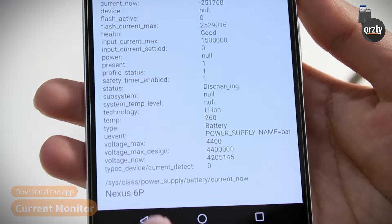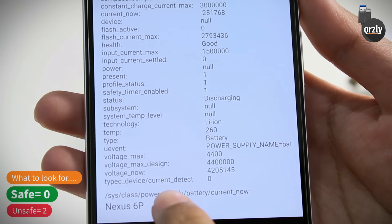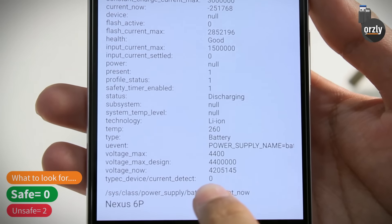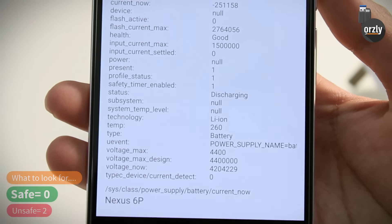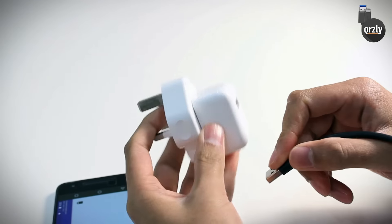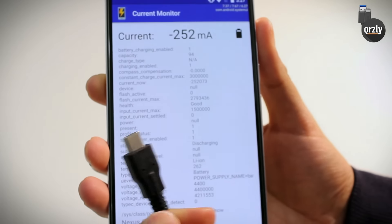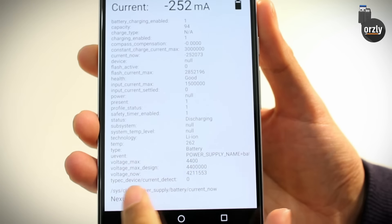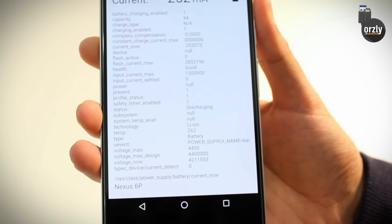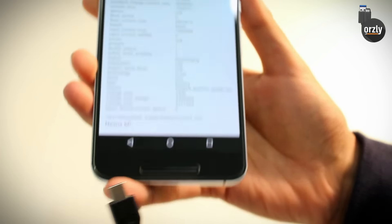On the app, what you're looking for when you plug the cable in is a section called Type-C Device slash Current Detect. If it's 2, it means the cable is not compliant. If it's 0, it means the cable is compliant with the device and the Type-C specifications. For this test I'm just going to plug the Type-C cable into this power adapter, before plugging it into the Nexus 6P. When I do plug it in, this bottom section should remain 0 to show that it is compliant.